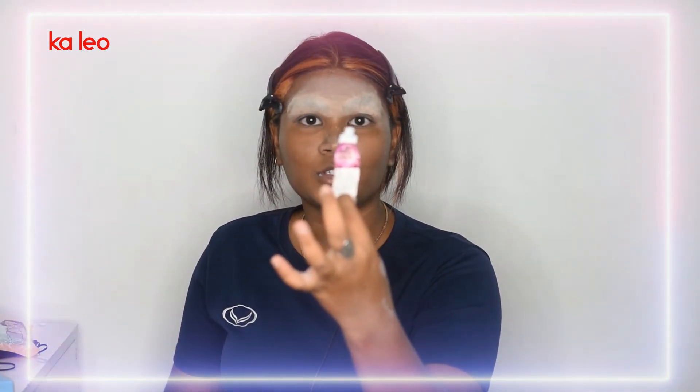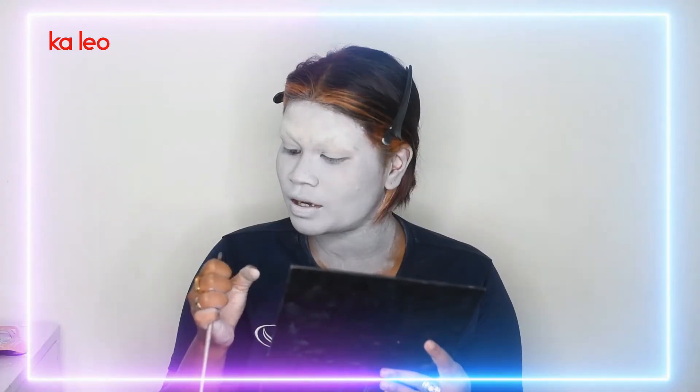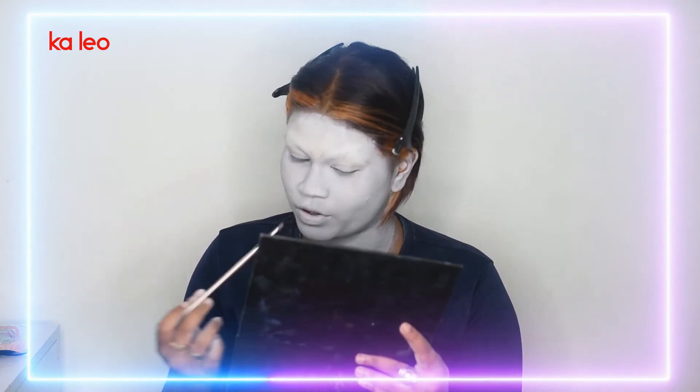Now I'm going to apply my white face paint, which is literally almost done. Now I'm going to try and do a spiral kind of shape on my eyes — I think I'll use a bit of orange, a mix of orange.